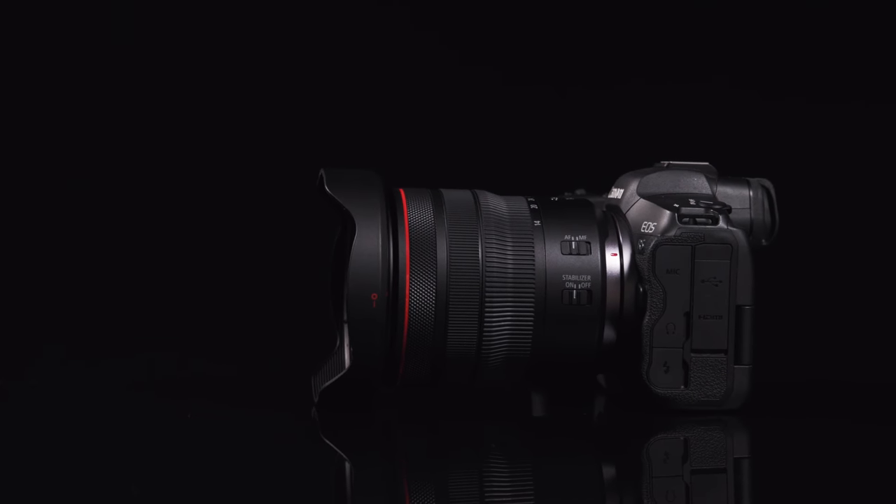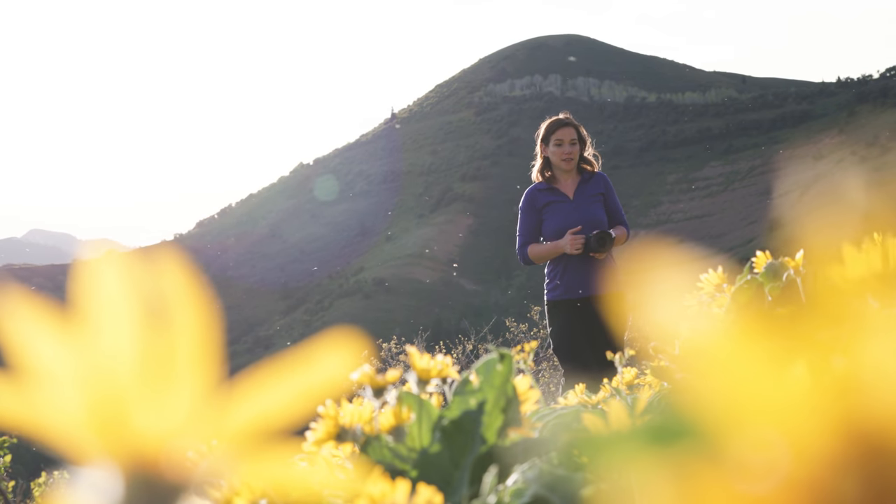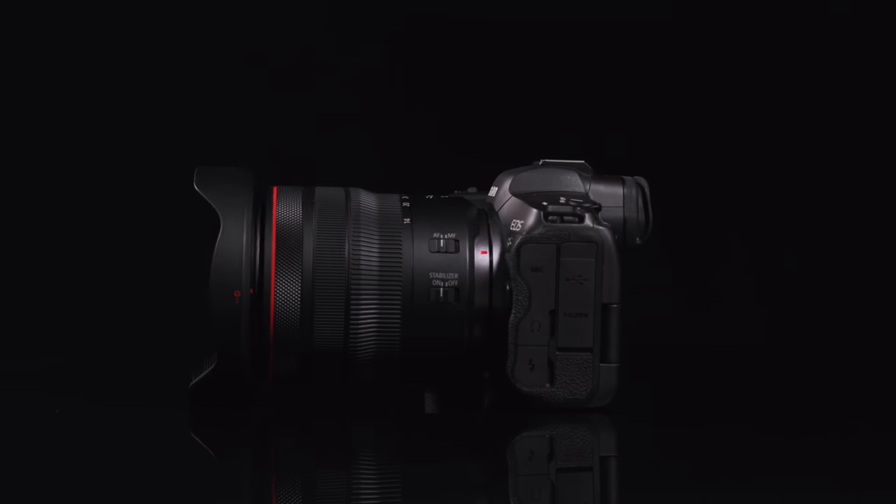Even with its ultra-wide 14mm coverage, this zoom lens is really compact and lightweight. It weighs more than half a pound less than the RF f2.8 wide-angle zoom lens. This lens has a constant aperture design, so the maximum aperture of f4 does not change as you zoom the lens.